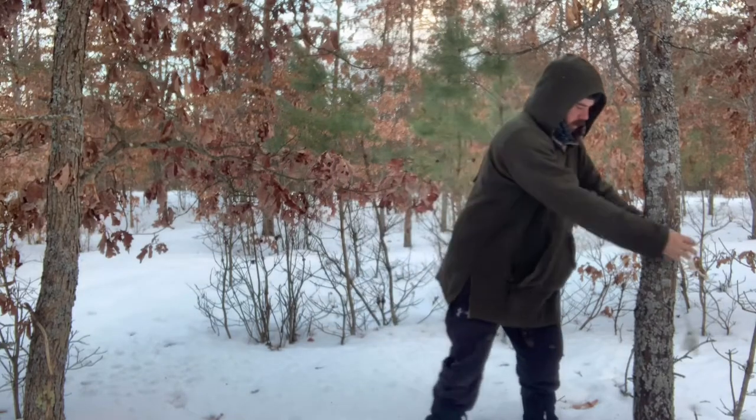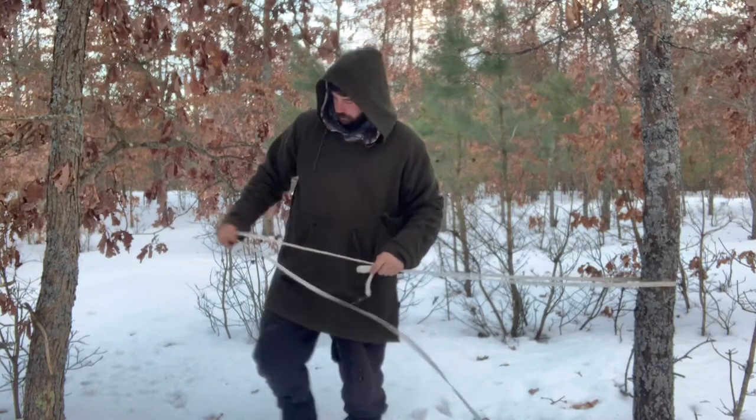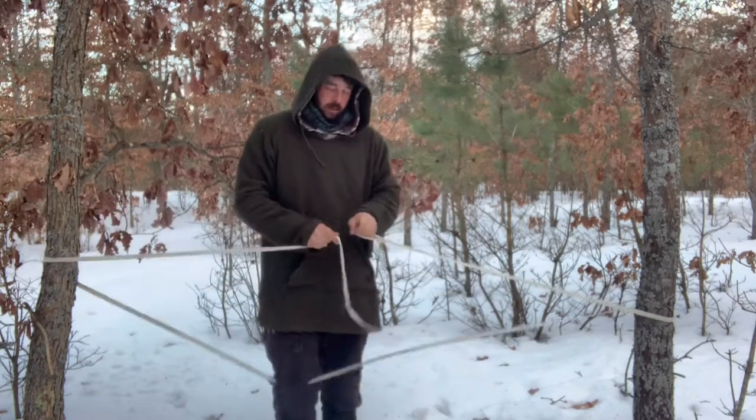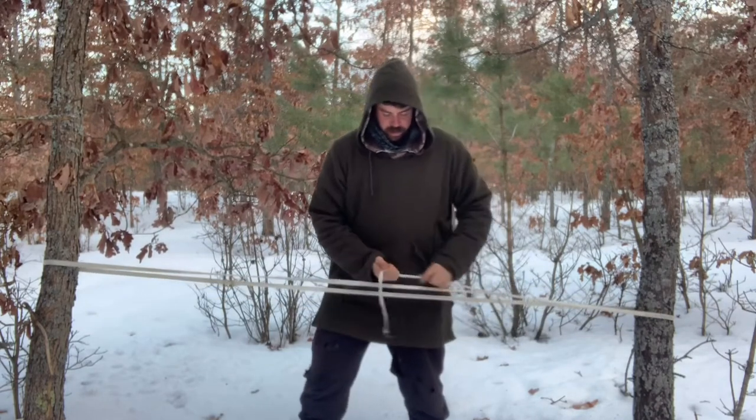You're going to take and go around your first tree, go around your second tree, get it at about the height that you want.